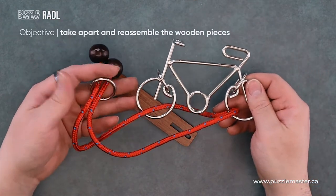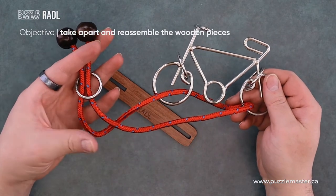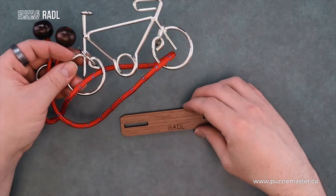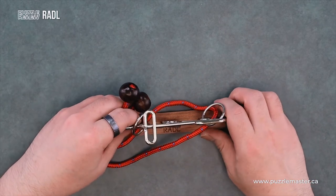The main goal of this puzzle is to remove this ring, but subsequently you're also going to be removing the rope. It comes with this nice display stand so that you can show off your bicycle puzzle.